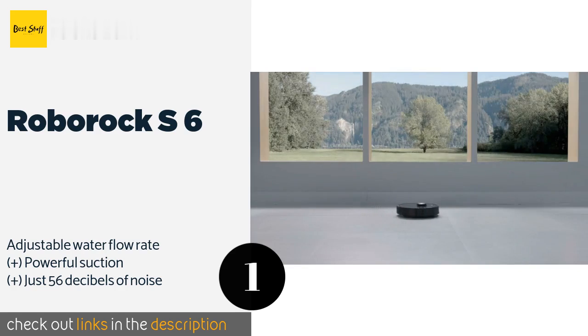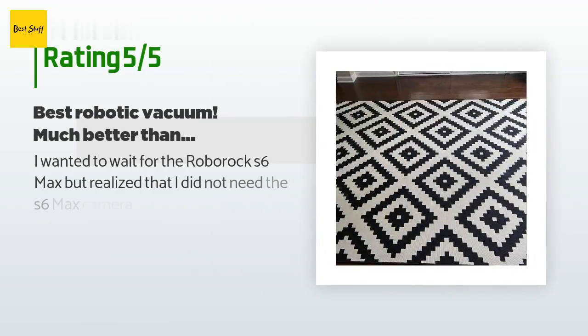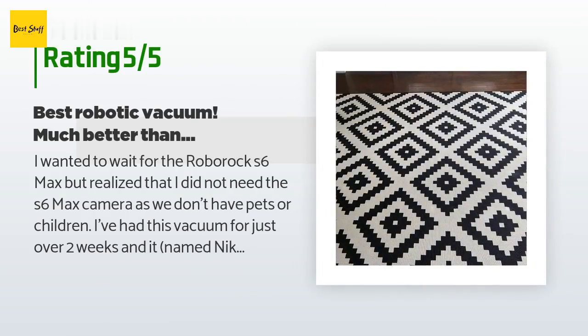This product is available on Amazon for $650. There are 964 customers who have reviewed this product and the average rating is 3.9 stars. A customer said: I wanted to wait for the Roborock S6 Max, but realized that I did not need the S6 Max camera as we don't have pets or children.